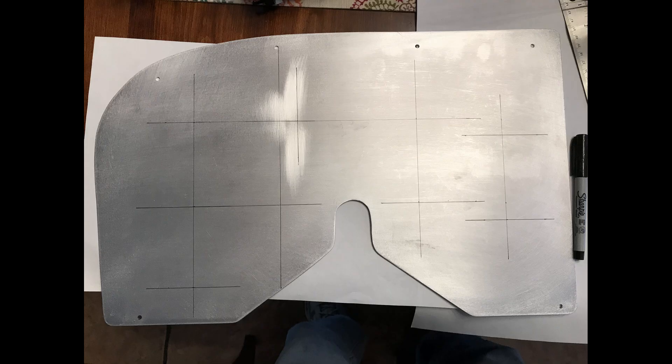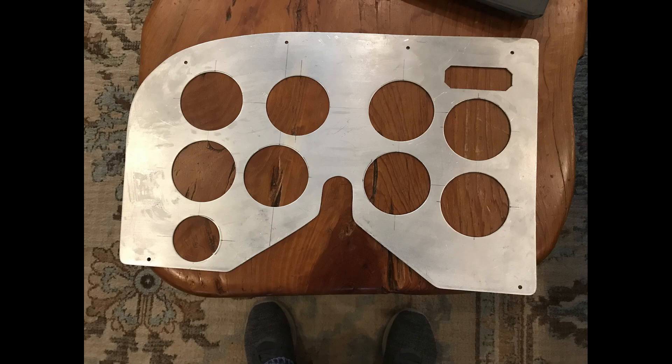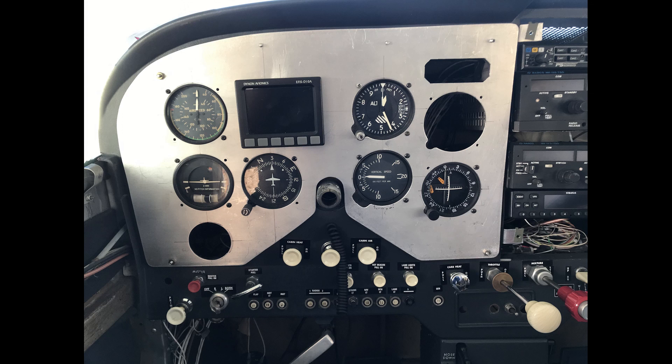Upon making the first panel, I came to discover that my enunciator — I'd put it a little bit too high and a little bit too far to the right — and it bumped into a structural component of the panel. Not wanting to cut that, my first panel didn't work, so I got to try it again.